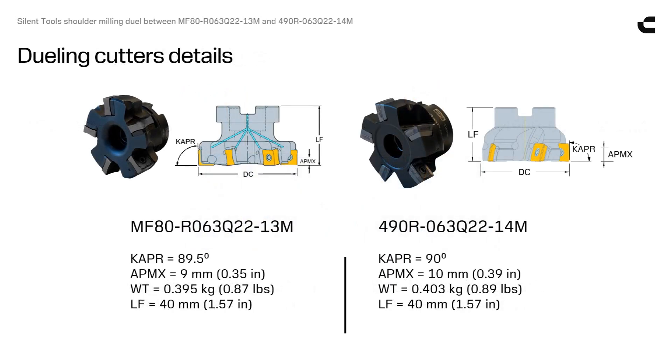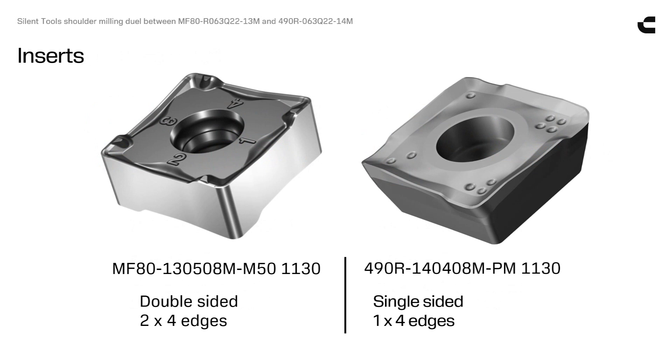Maximum actual depth of cut, cutter weight, and cutter functional length is equal. The MF80 cutter has double-sided inserts with eight edges, while the 490 cutter has single-sided inserts with four edges.